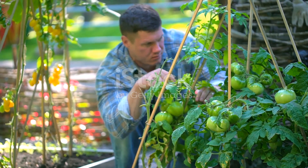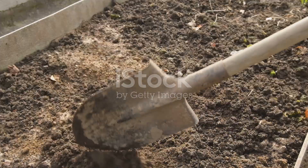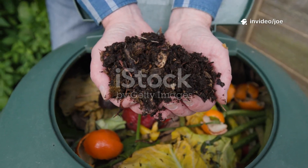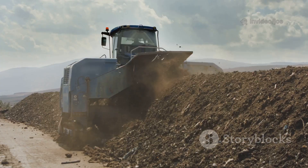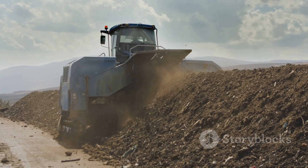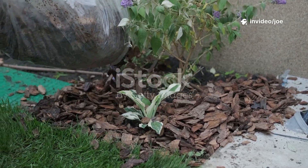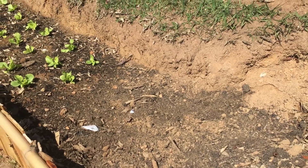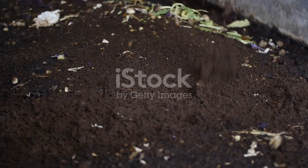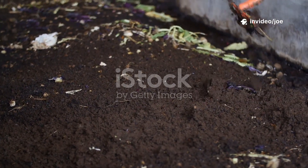The proof of any gardening technique, of course, is in the results, and the results from using this molasses method have been nothing short of transformative in my garden. The most immediate and obvious benefit was the speed at which I could produce high-quality, finished compost. A process that used to take the better part of a year can now be completed in as little as six to eight weeks during the warmer months. This has provided me with a constant, ready supply of rich organic matter to feed my borders, top up my pots, and enrich my vegetable beds throughout the growing season. It has made my entire gardening system more efficient and productive, closing the loop between garden waste and garden fertility.